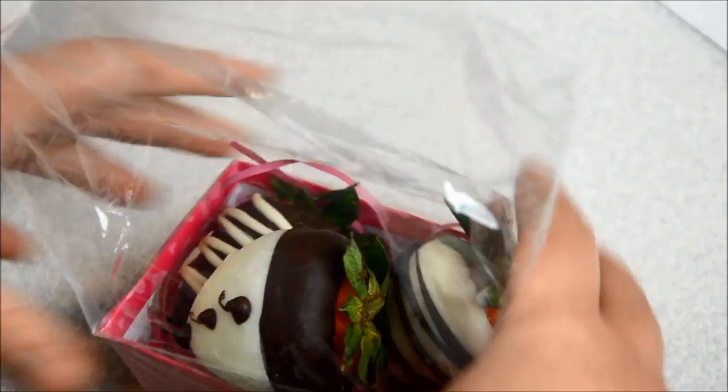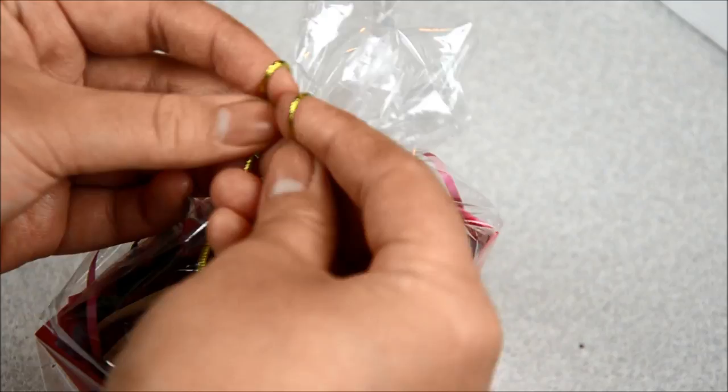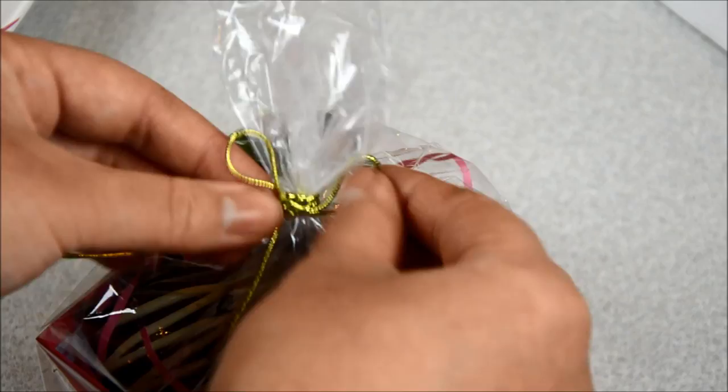Wrap them with some ribbons — it's super cute and you'll save tons of money. Like I said, during Valentine's Day it gets crazy expensive, about $2 or $1.50 apiece.